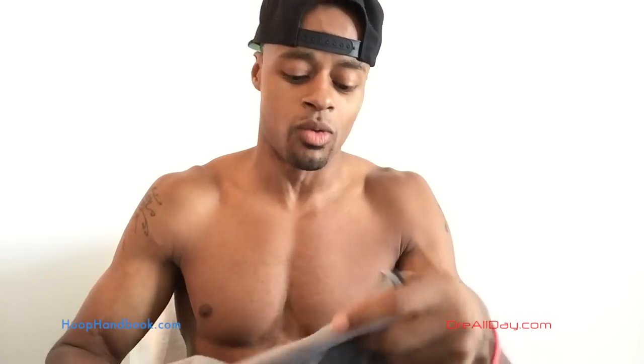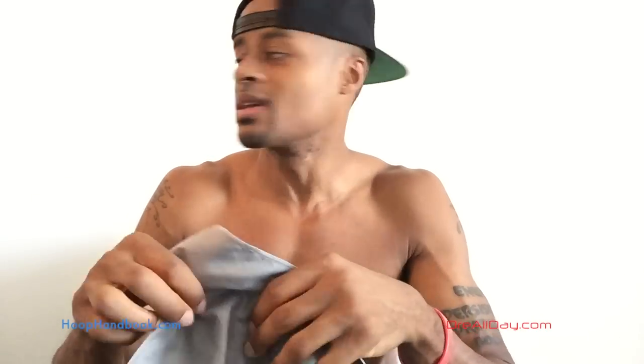So this towel is dry right now — I just took it out of the package. I'm gonna show y'all what it does. When it's dry it doesn't even feel like a regular towel; I don't even like the way it feels on my skin dry.